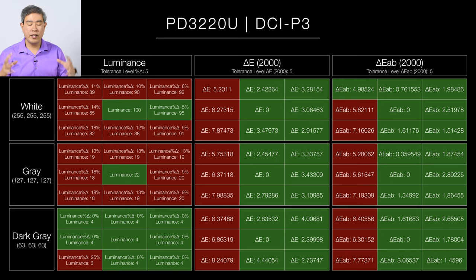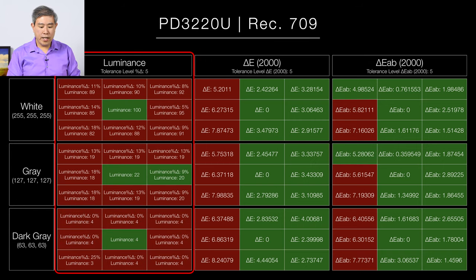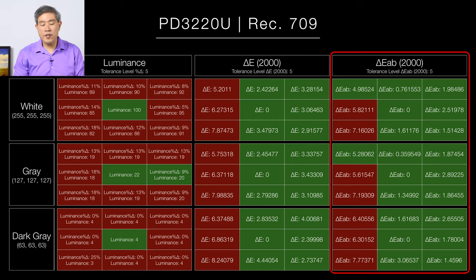Now looking at the Rec.709 color space — examining percent luminance on whites, grays, and dark grays — the result is very similar to DCI-P3. Uniformity is great in the middle but varies on the other quadrants. Looking at the Delta E values, again very similar to DCI-P3: the left side of the screen is less uniform than the center or right side, with the worst areas being the middle left and bottom left.